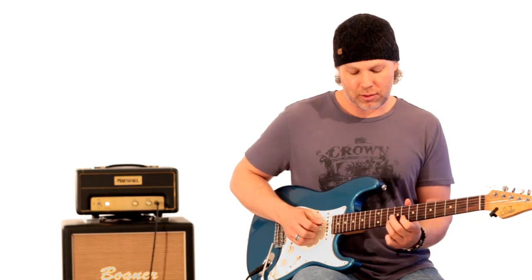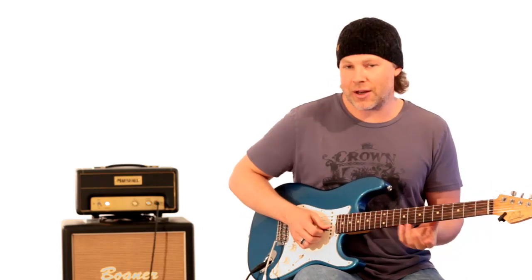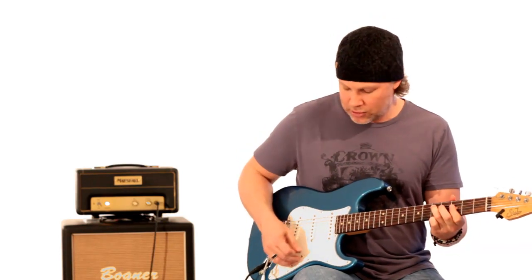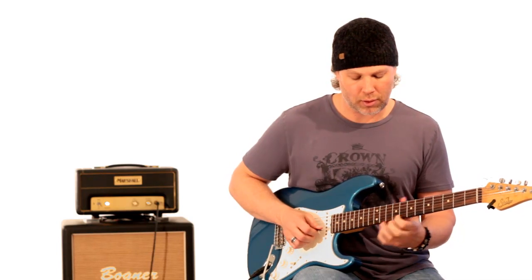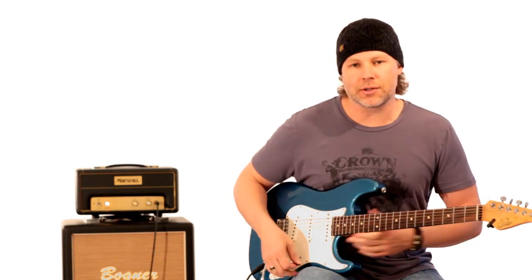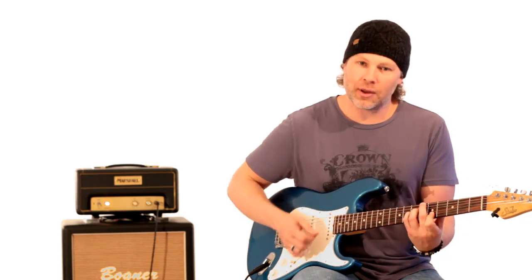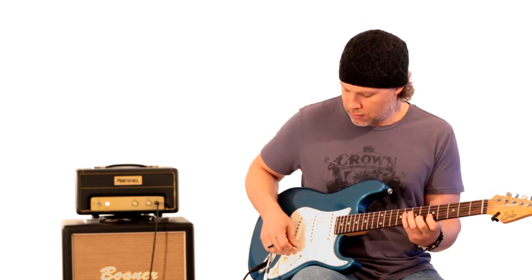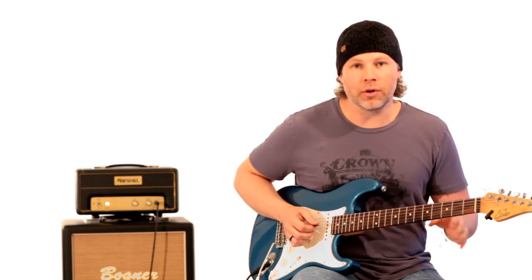And that's when he starts getting into the whole phrase — then he just starts going down the pentatonic scale. He uses the minor to major 3rd again. The next section he goes into is that Lydian dominant, over that second chord — the B-flat 7 sharp 11. We'll get into that right after this little break.